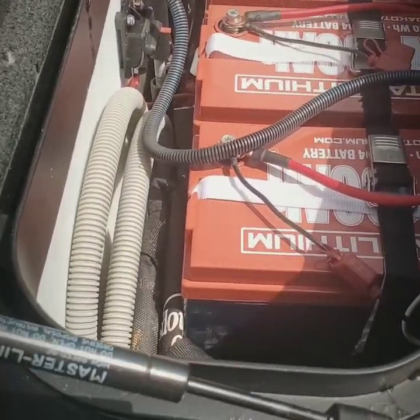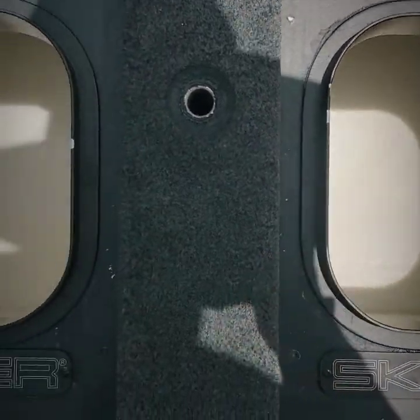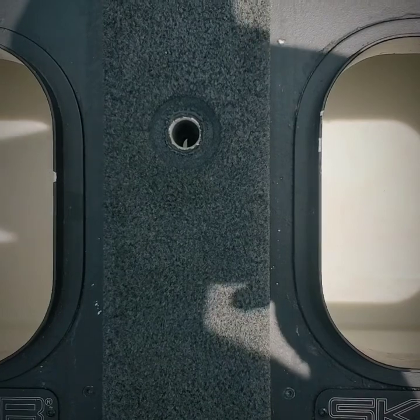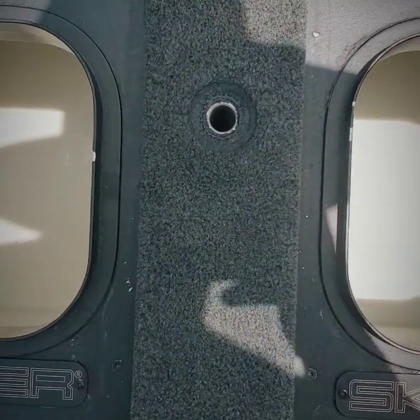That's pretty clean right there. There we have it — two spick and span clean live wells, smell like fresh laundry. I hope that video helped you guys. Take care, we'll see you out on the water.